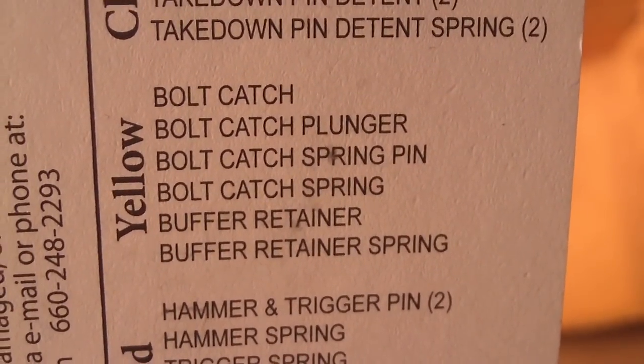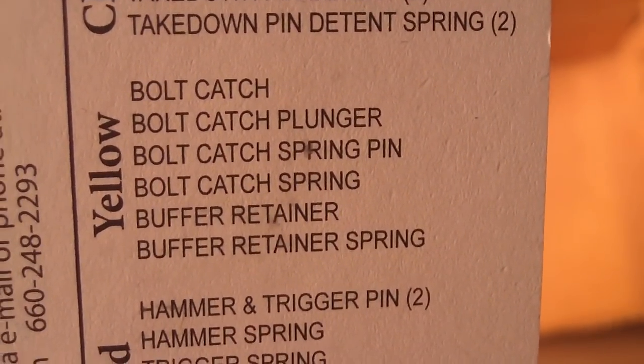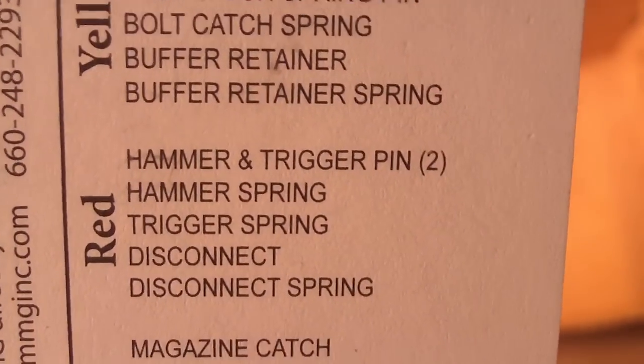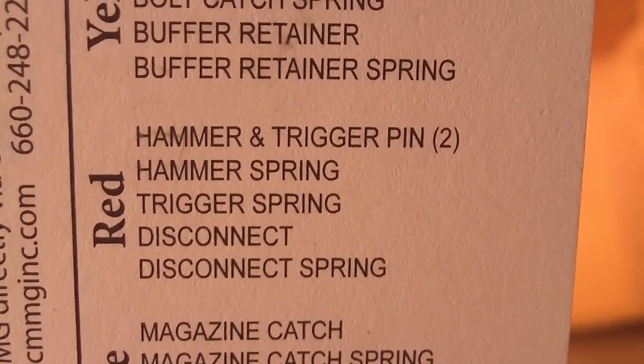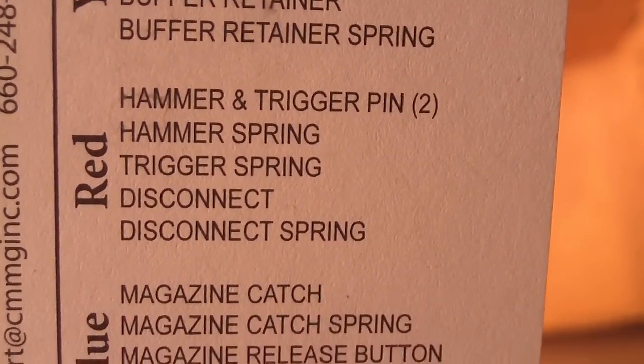The yellow baggie has the bolt catch, bolt catch spring pin, bolt catch spring, buffer retainer, and buffer retainer spring. The red baggie has the hammer and trigger pins — two of those — hammer spring, trigger spring, disconnect, and disconnect spring.